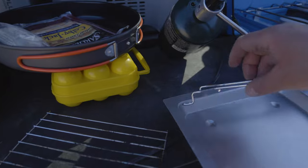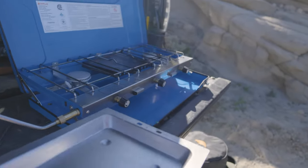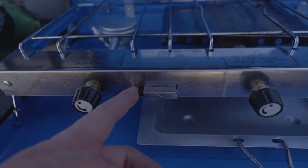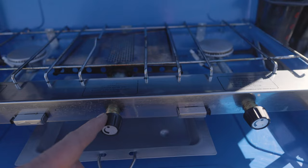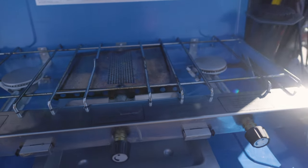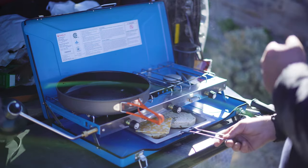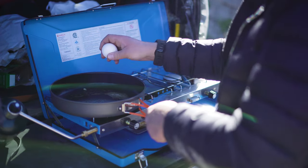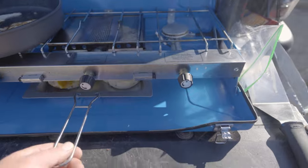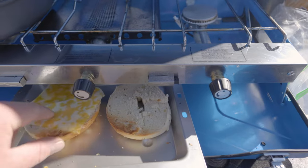I'm going to take the grill piece out since I don't need it this morning. This is how the baking tray works — you slide these little guys in here, then slide that into place. The two burners have automatic ignition switches, but the middle burner for the baking tray doesn't, so you have to light that manually. I'll get some breakfast started now — get some eggs going. The eggs are just about done. I'm going to rotate the bagels because you've got to rotate them a bit to make sure you get even coverage.